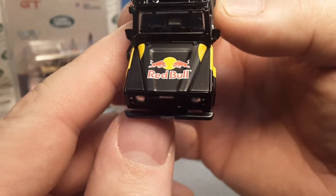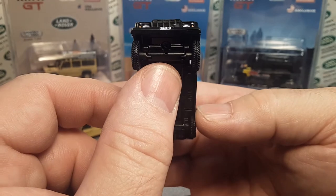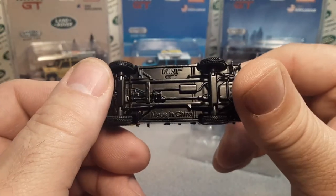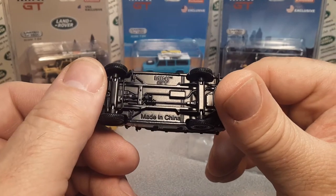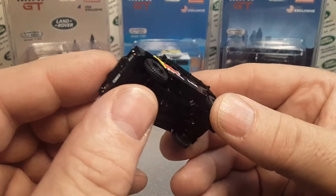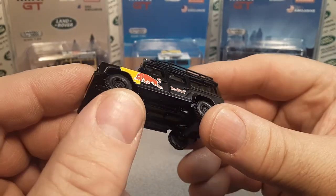It has the Red Bull logo obviously on the hood. Very, very nice. Let's tip it upside down and take a look — plain old basic, Mini GT, made in China. Love these wheels. Those are great, great wheels.